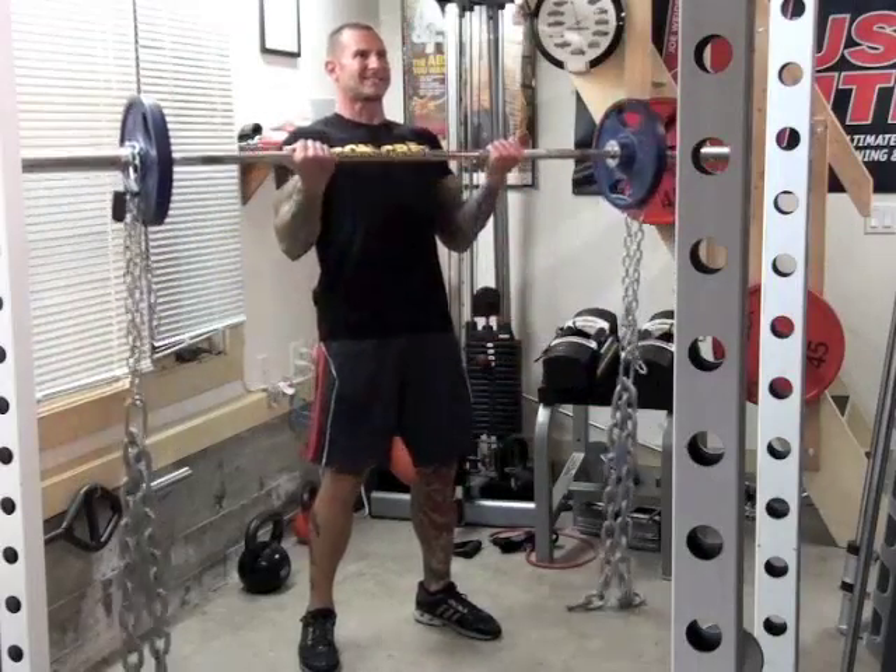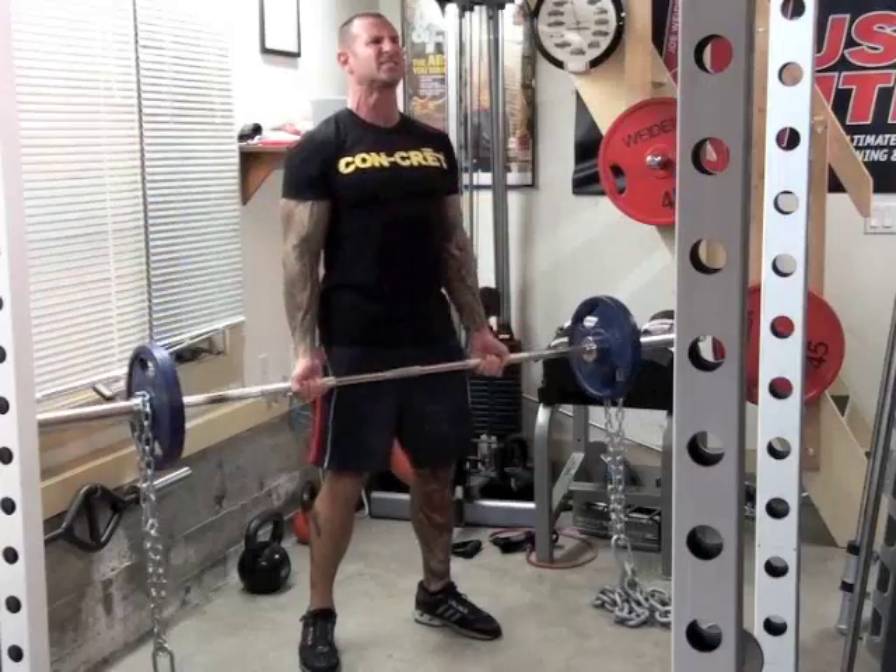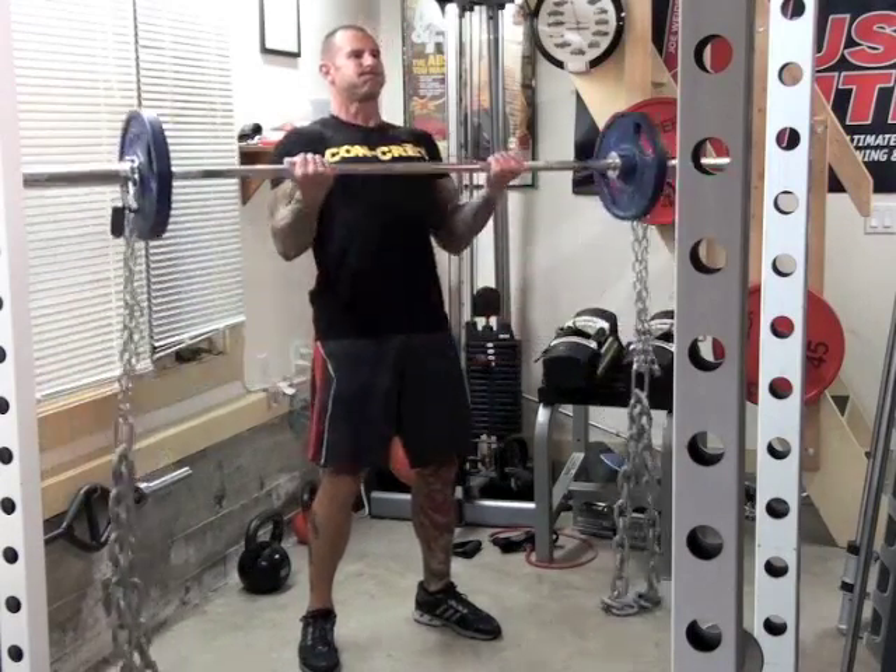Once you're all set up, perform barbell curls as you normally would. You won't believe the burn in your biceps.